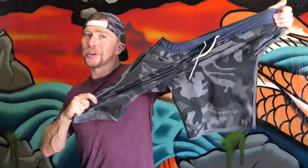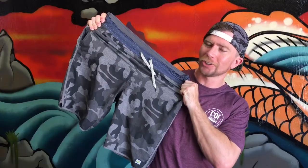What's up world, GoofyfootGeorge here. Today we are taking a closer look at the Viore Banks board short slash gym short. You mean it does both? Yeah bro — gym short and board short.